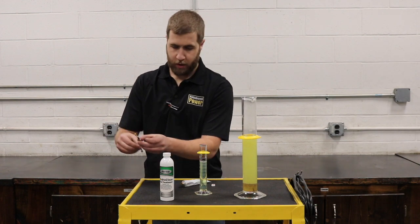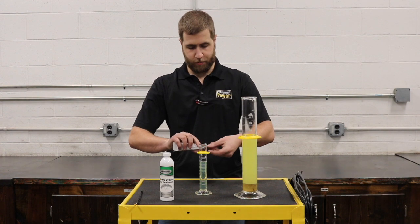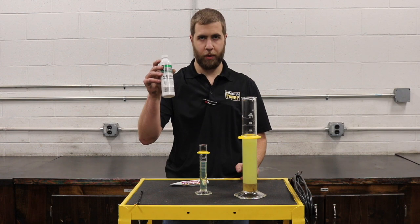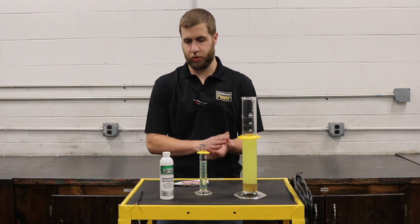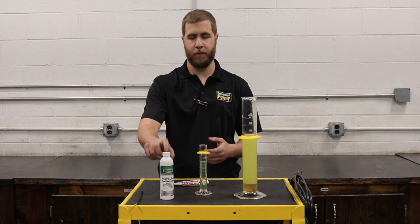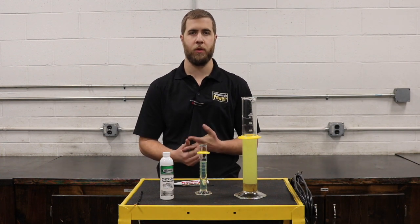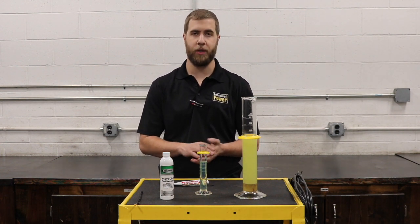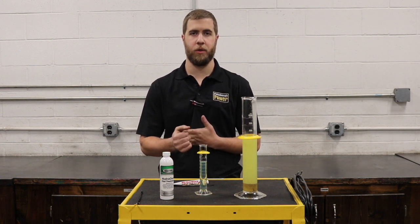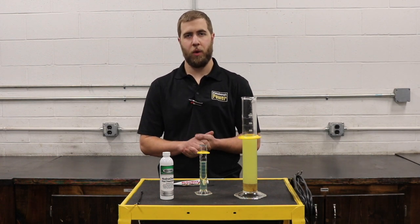We're still good — the water is gone. This bottle is an eight-ounce bottle and it treats up to 240 gallons, so pretty much one bottle will treat your whole truck for one use. If you have any further requests, we will be stocking this — go ahead and give us a call at 724-360-4080, or feel free to visit our website at FitzgeraldPower.com. We also have a YouTube channel, Facebook, Twitter, and Instagram. Go ahead and give us a shout if you have any questions. Thanks for watching.